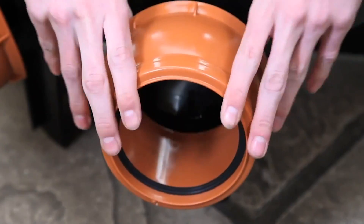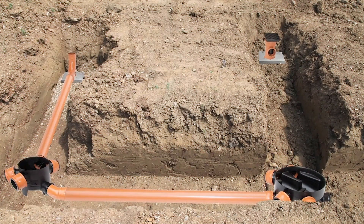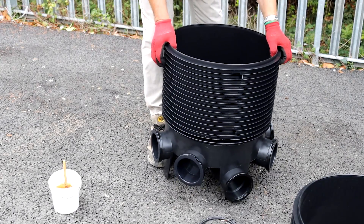If you find yourself in need of a personal drainage system buried 10 meters deep, reach out to Northern Building Plastics. Additionally, parts like polydrained splitters can create drainage routes as intricate as the London Underground.